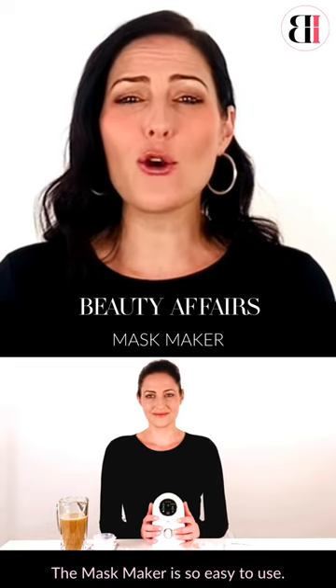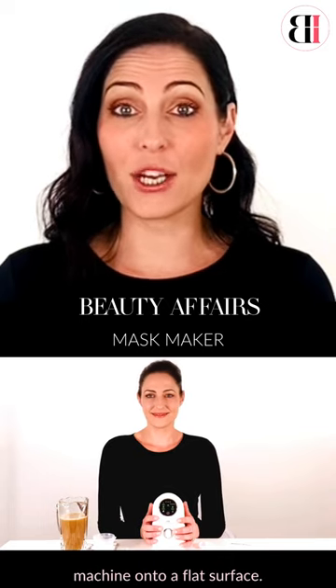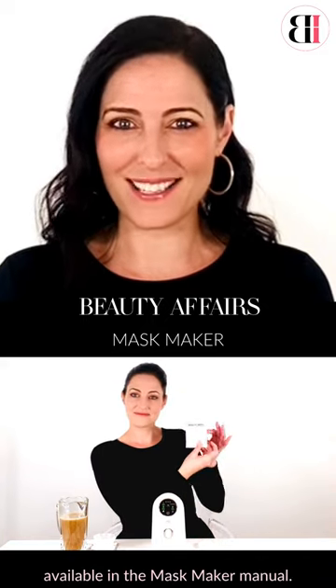The mask maker is so easy to use. First, always remember to place the machine onto a flat surface. Select your mask from an assortment of ingredients and recipes available in the mask maker manual.